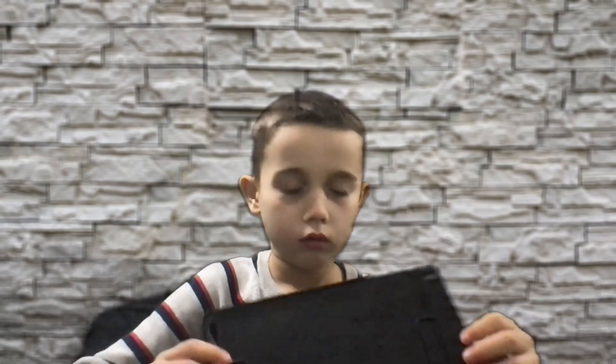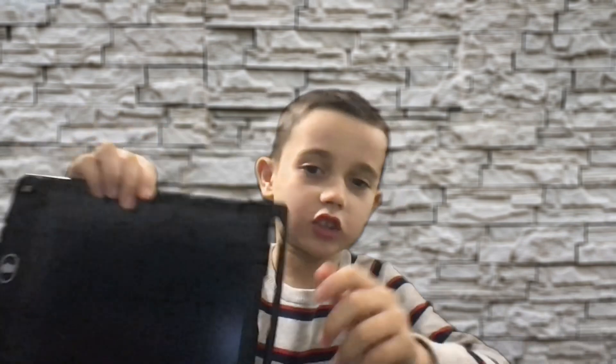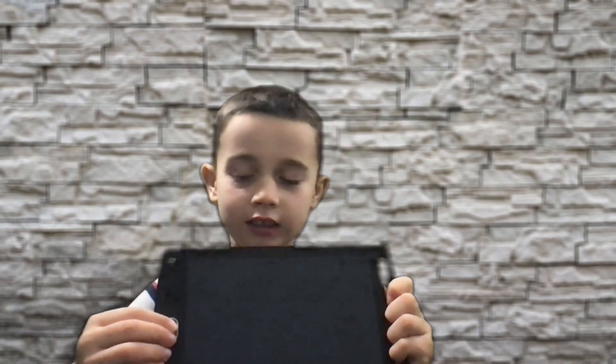Oh, I accidentally deleted it! This is the delete button. Let me draw something — okay, this is what I made, like a picture.